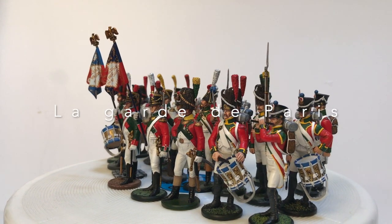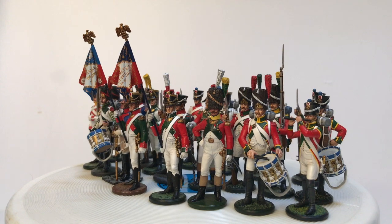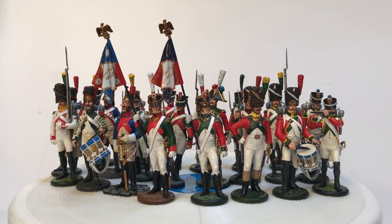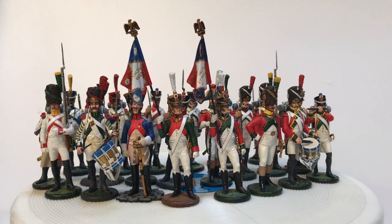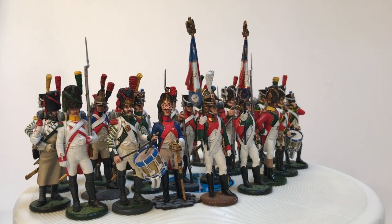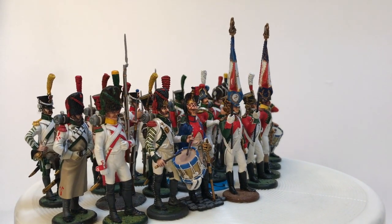La Guerre de Paris. The decree of the 4th October 1802 created the Paris Municipal Guard. This elite corps was destined to ensure the capital's protection, and it was also part of the army and assimilated into the gendarmerie. The Paris Guard included two infantry demi-brigades, renamed into regiments since 1804, and a detachment of dragoons.